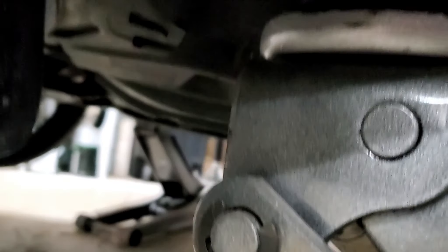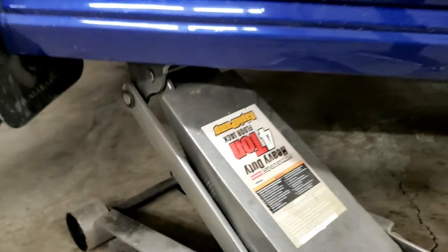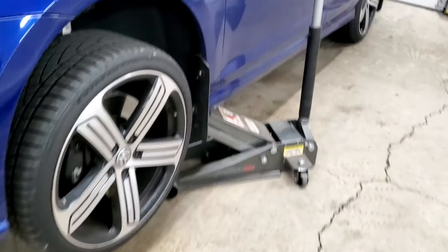There are jacking points on these cars — it's a reinforced area right here that you can see. I want you to understand you can't just jack anywhere on these cars. I wanted you guys to see that.